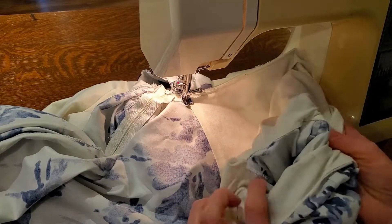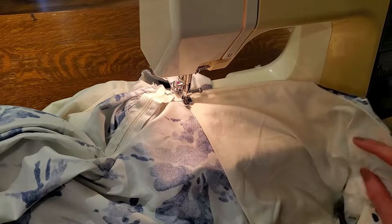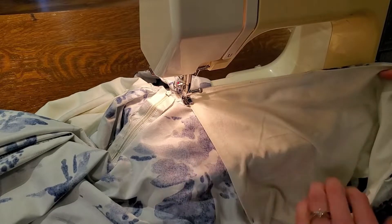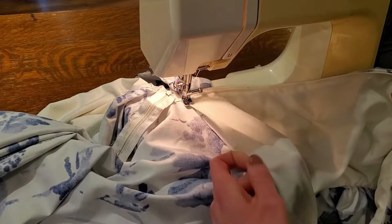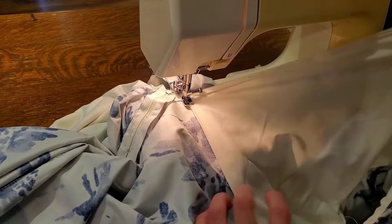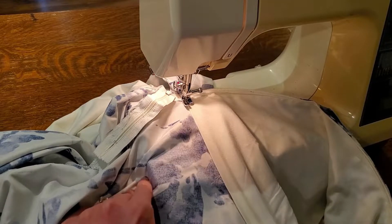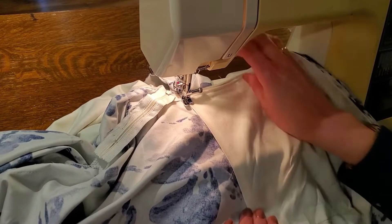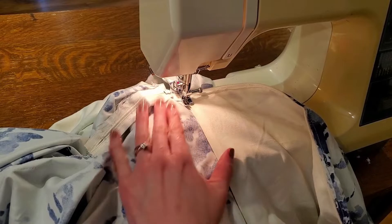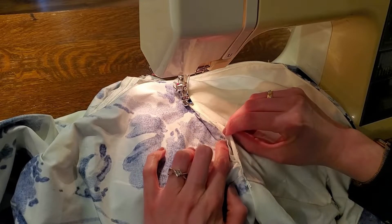Now that we have topstitched around the lining around the sleeves and by the zipper, we're going to do it at the bottom bodice. One thing — you don't want to end up sewing your sash, so I've got it moved back before I put it under the foot. If your lining is too far down it's going to end up pulling the bodice, so you really need to make sure the lining is sitting in the right spot. I've got it pinned at the side seam — you don't want to pull your lining down too far and stitch it down too far otherwise it will pucker your bodice. You can do this by hand if that's easier. I'm going to topstitch today, with my seam allowance folded under, covering up the seam allowance of the bodice.